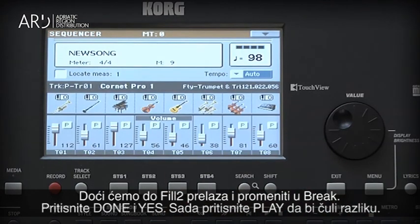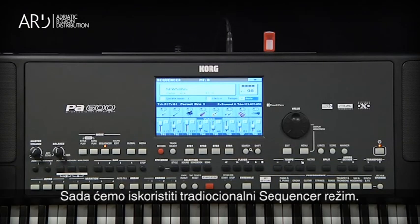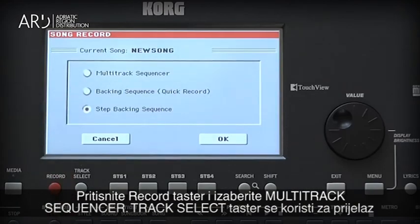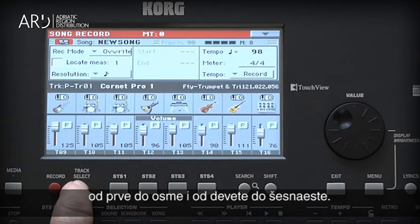Now press Play to hear the changes. Now let's add a track using the traditional sequencer method. Press the Record button and choose Multi-Track Sequencer. The Track Select button is used to switch between tracks 1 through 8 and 9 through 16.